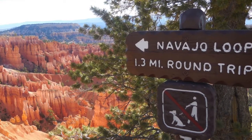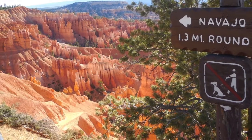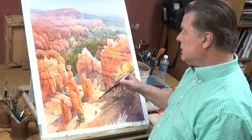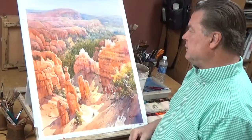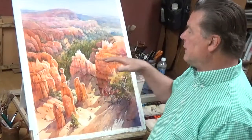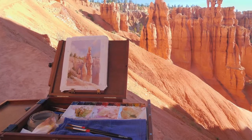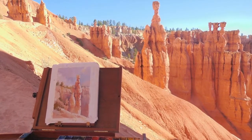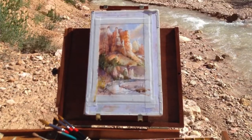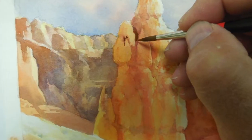This is Navajo Loop Trail, standing from above the canyon rim and looking down into this canyon. It's fun to visit these parks and look down off the cliffs into the valleys, but it's even more exciting to get down inside the canyon where the glow is just bouncing around — setting up your easel right down there and doing some painting on the spot, which I have done here.